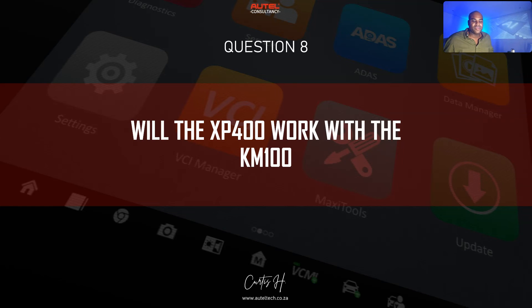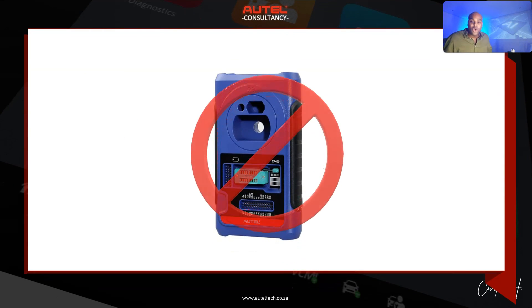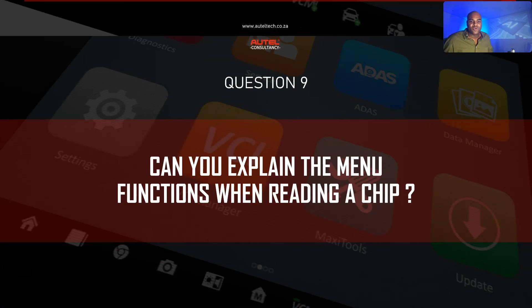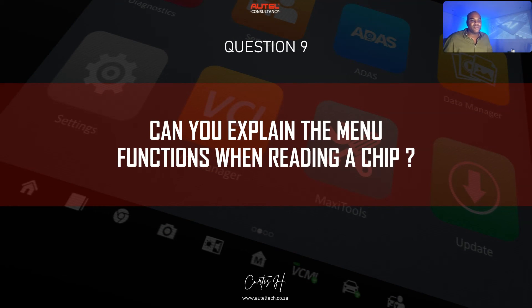Question number eight: will the XP400 Pro work with the KM100? That's a hard no. You need the IM508 or the IM608 — you've got to step up your game.